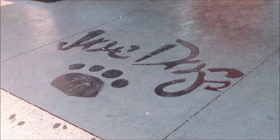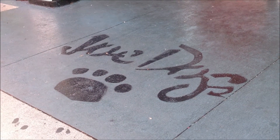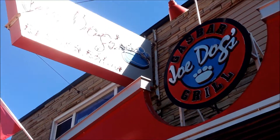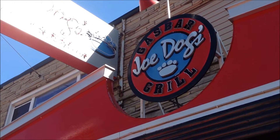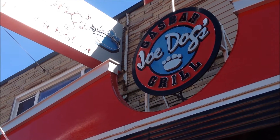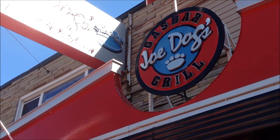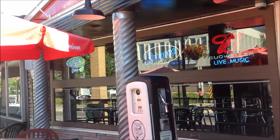Hey everybody, Harry here from Armaw POS Solutions, live on location in the beautiful waterfront district of Burlington, Ontario at Jodog's Gas Bar and Grill. A very popular hot spot in the downtown Burlington area for both food and bar and nightclub attractions. We're out here on the patio to take a look at Digital Dining 741 installed on a tablet wireless form factor.